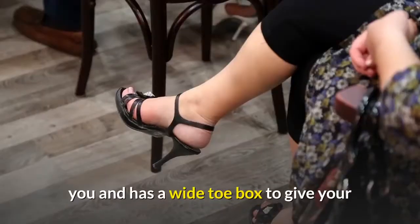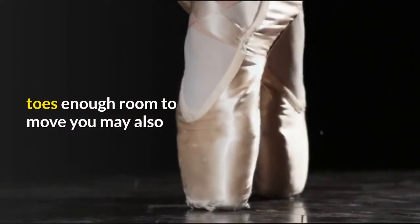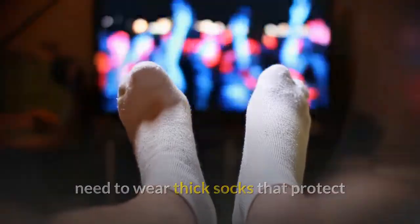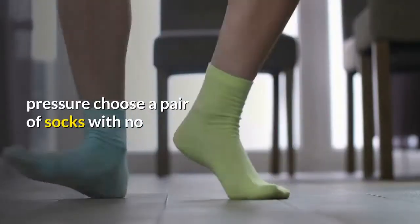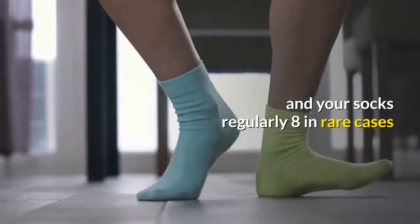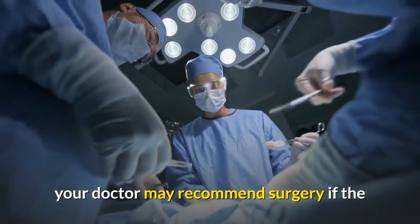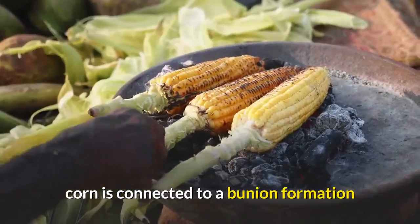Seven: ensure that you prevent corns from recurring. One way is to wear footwear that fits you and has a wide toe box to give your toes enough room to move. You may also need to wear thick socks that protect your feet from friction and absorb pressure. Choose a pair of socks with no seams or features that may rub against the corns. On top of these, wash your feet and your socks regularly.